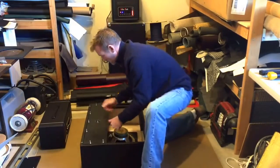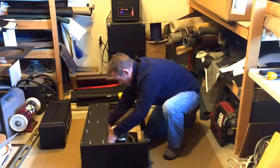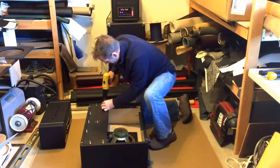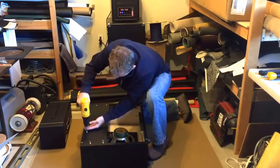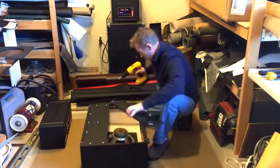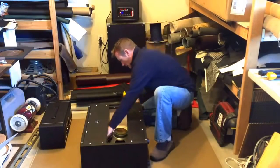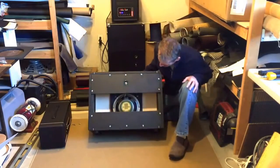Connect the top panel back up. Connect the leads — make sure that you've got your polarity correct. Bring your screws back in for your back panel. There you go, now you've got a 1x10.